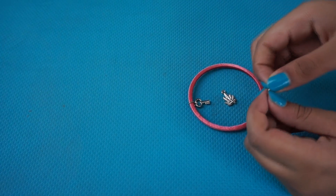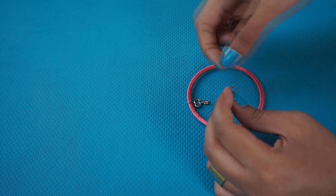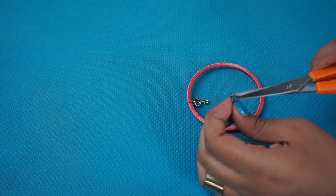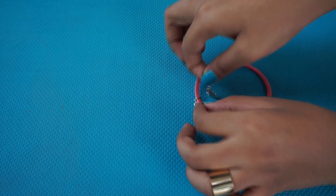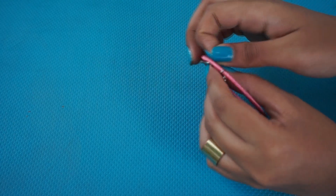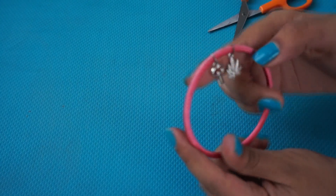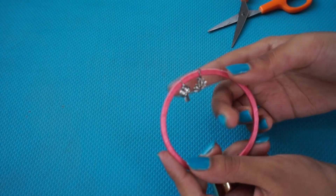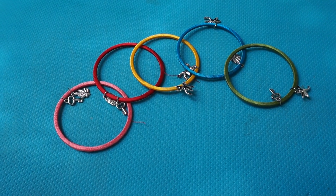I'm doing the exact same thing with another charm and another jump ring — just put it through the charm, open it up a little wider, put it through the bangle, and use your scissors to tighten it up. I did the exact same thing for 5 bangles in total to wear together, and you're done!